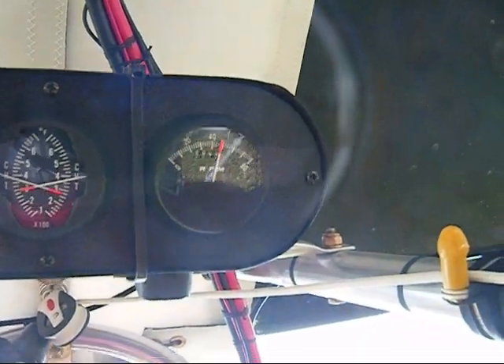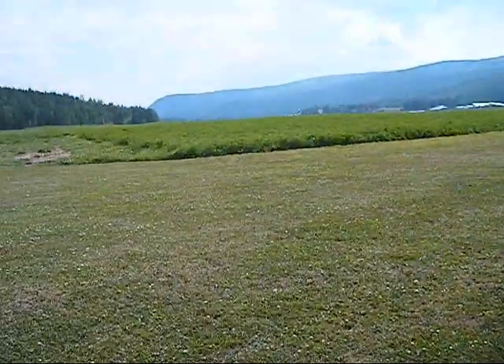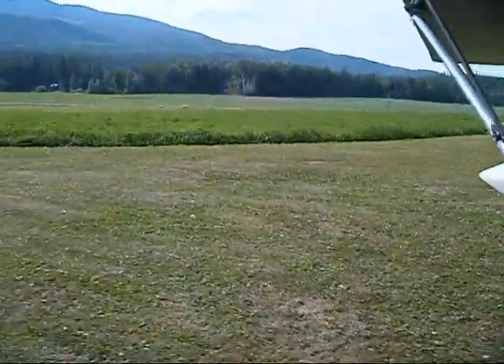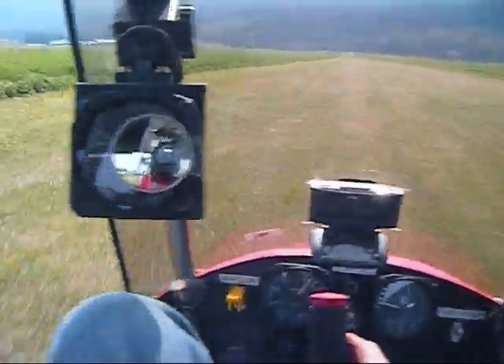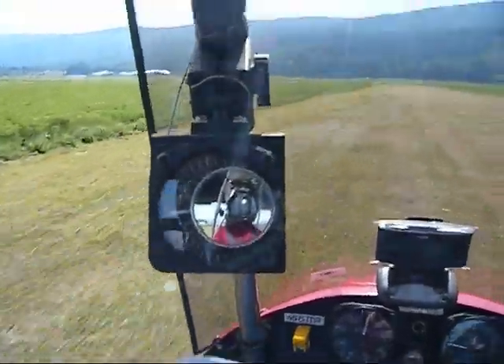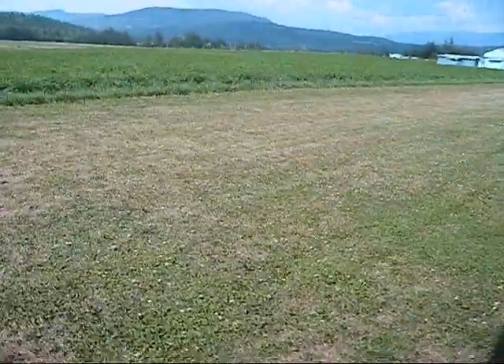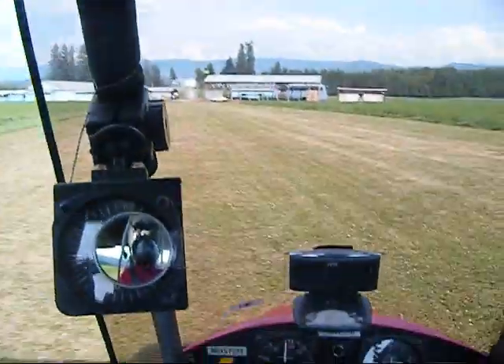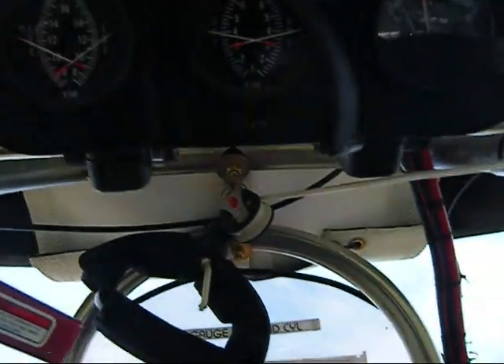I am at 5,000, approximately — 6,000 RPM. Just looking at my flight controls right now: rudders, the aileron is moving fine. I can tell the elevator is working because it bounces up and down on the ground — I can see it through my mirrors here as well. Halfway down the runway here, just give it a short burst of fuel. Sounds just as it should.